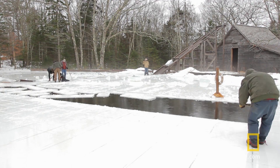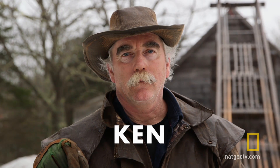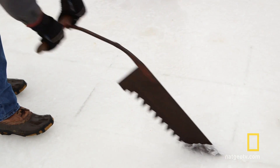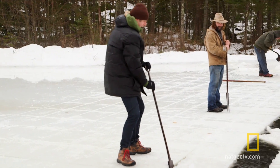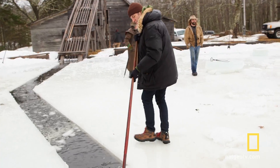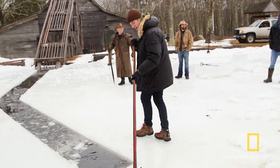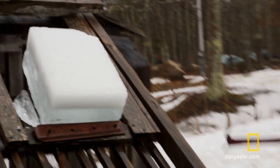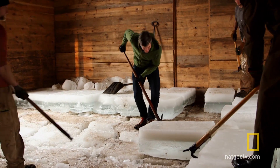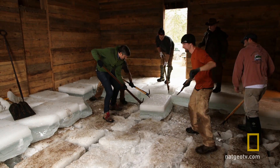So I went to South Bristol, Maine to meet Ken and Ken's mustache. Ken and his friends meet once a year to practice the age-old tradition of harvesting authentic American lake ice. Before mechanical refrigeration was invented in the 19th century, the only way to get ice was to harvest it. They would store the ice in these buildings — ice houses — and then ship it all over the world. Olden times were completely bonkers.